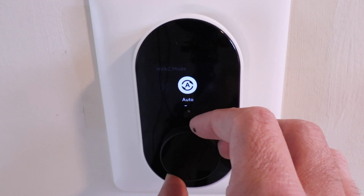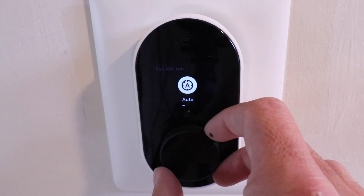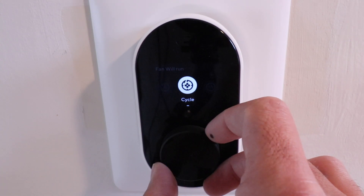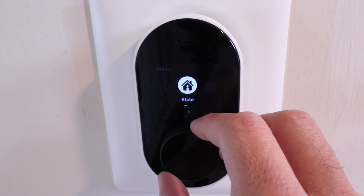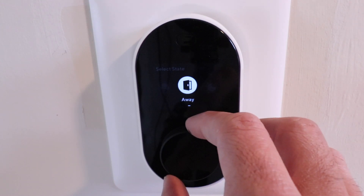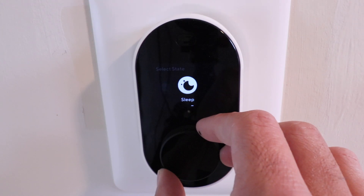You've also got fan control in here. You can have the fan run for a scheduled amount of time per hour, have it automatically run whenever your HVAC system turns on, or turn on the fan continuously whenever you want. On the physical thermostat itself, there are not a lot of settings. You've got your temperature mode, and then you can go to state and choose between home, away, or sleep.